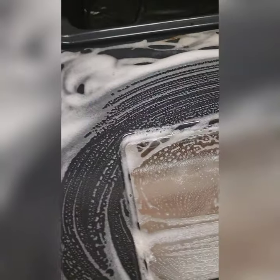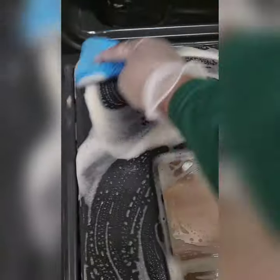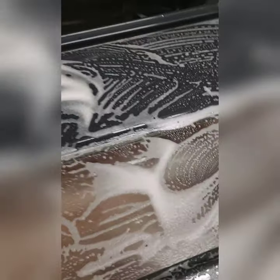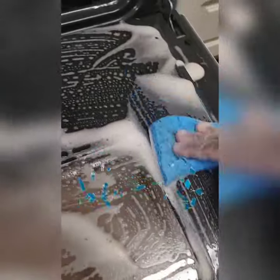Let's scrub and see what's happening. Okay, this is literally doing everything that my multi-purpose cleaner does anyway.